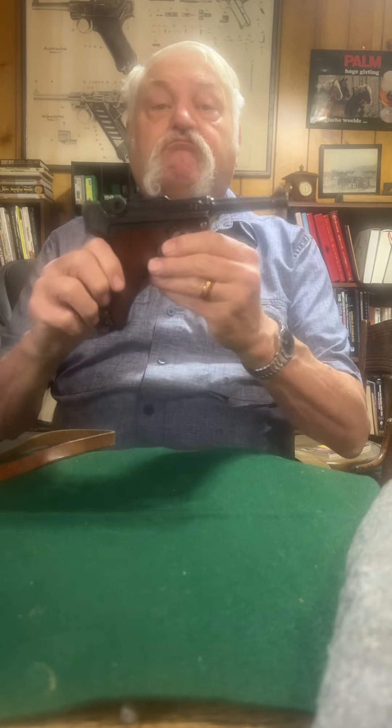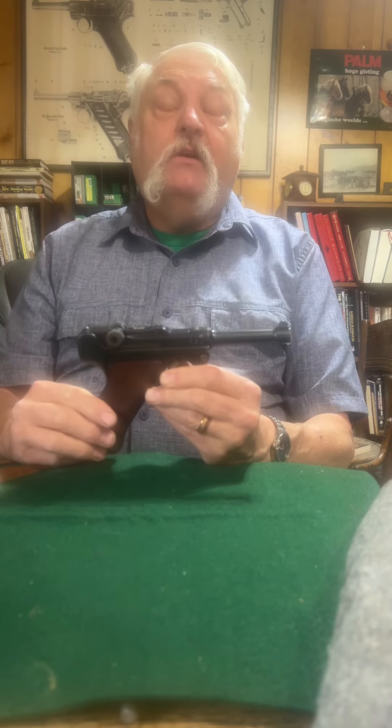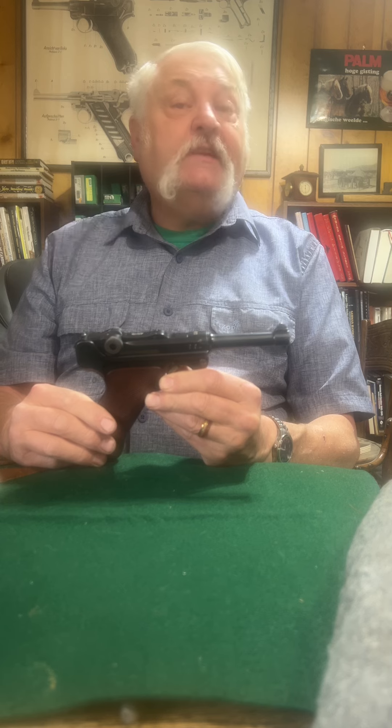They originally started off as a Borchardt, and to make it more marketable, Georg Luger came in and moved it all around. Borchardt didn't like it, and eventually what you got was the P08 — the P08 Luger — which means it was in 1908 that it became the Army Luger, because the German Navy had actually made the 1906 as their Luger.